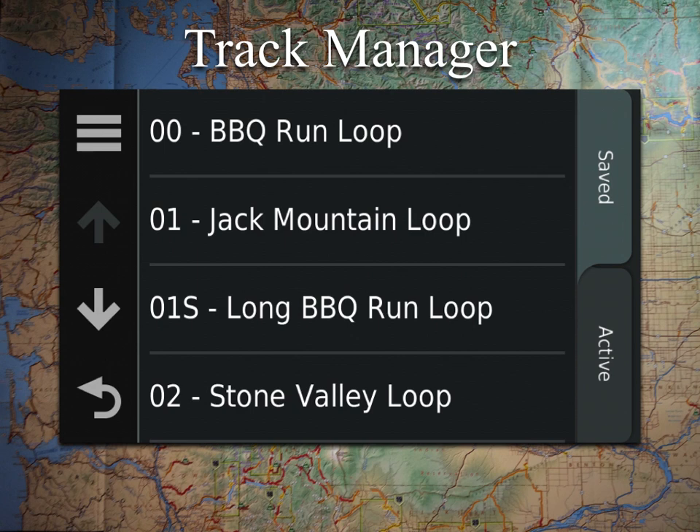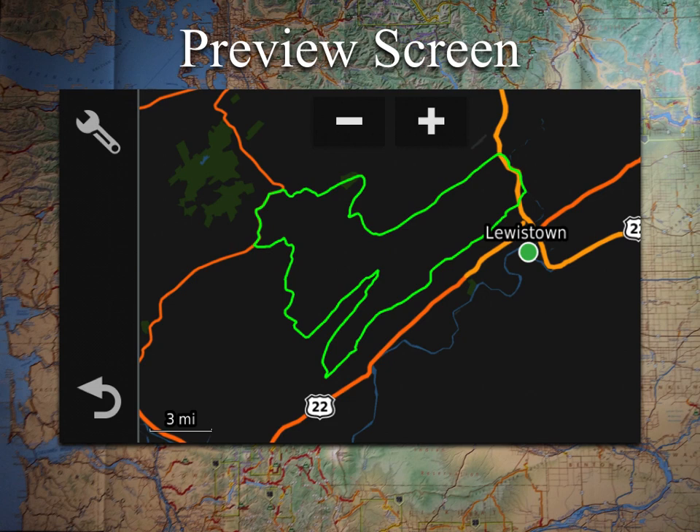Under the Saved Trax tab that we have pulled up here, you'll have all the tracks that you've put into the GPS. There are arrows so you can put quite a few in there and you might need to scroll. In this case, we're going to just click on that first one, and it's going to pop you over to a preview screen.